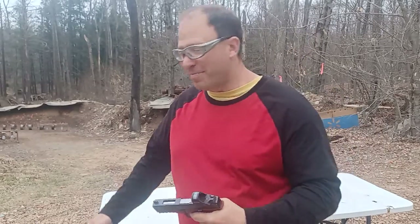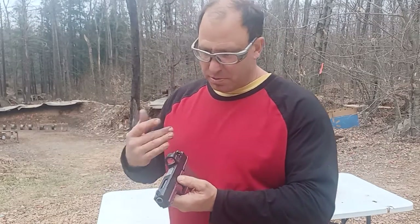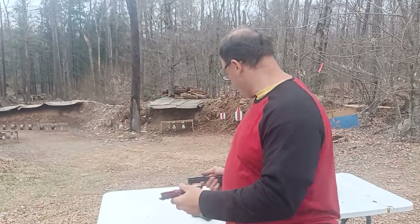So the firing pin broke. I didn't even look at it — I know it's broken. I was shooting this and the gun started not getting any bangs. I did that quick test and that confirmed that my firing pin is broken.